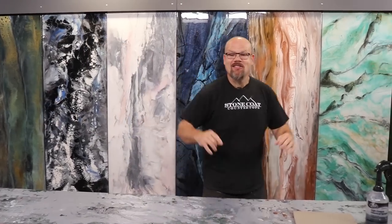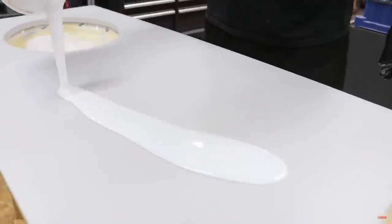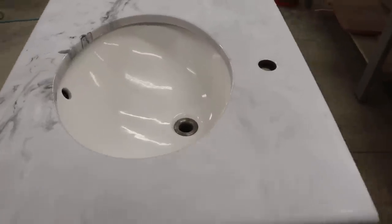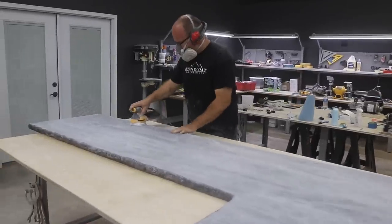Learn right now how to take Stone Coat epoxy countertops from shiny to low sheen. In this video, we show how we took a white countertop and made it look like honed natural stone. We also show how we did our LED showpiece with a rock face edge and gave it a matte finish. These techniques are simple and easy to follow. You're going to learn how to take your project to the next level by giving it any sheen you prefer.